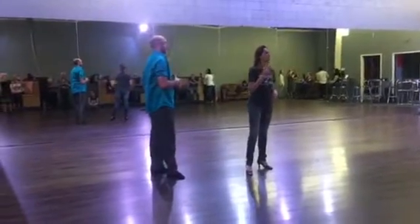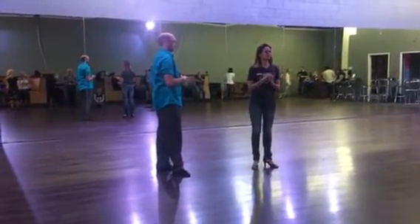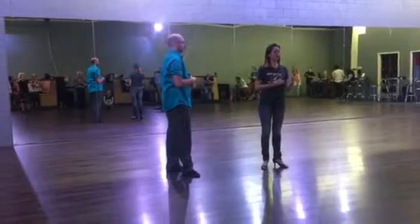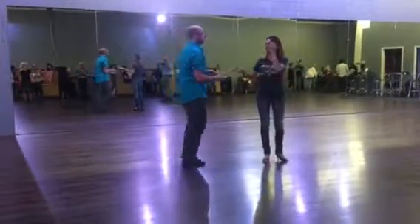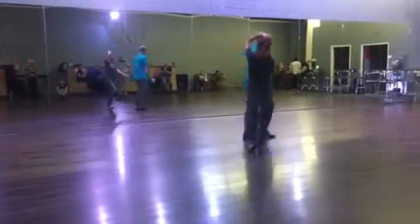It's week 1 of level 3 waltz. We did our basic amalgamation of left box, link step, right box, link step, and we threw in a twinkle. So, to start off, we're doing our left frame of the box.